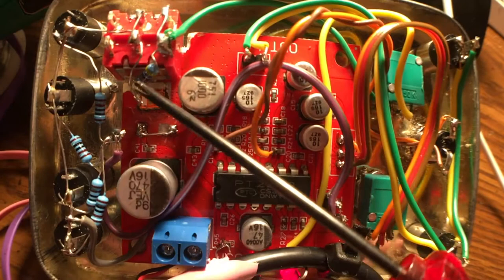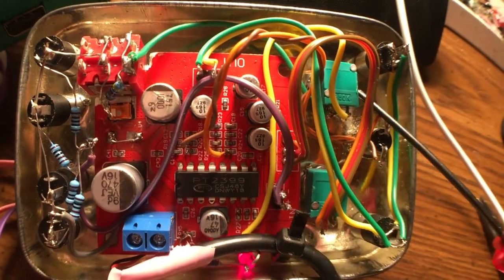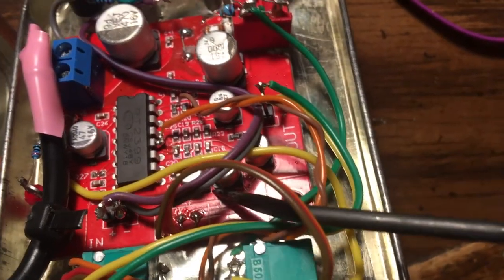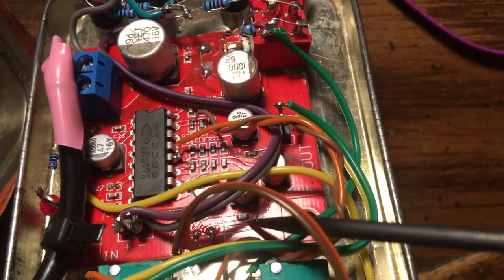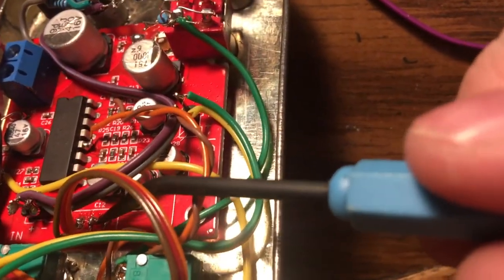This switch adds a resistor — about 64 or 68k — to basically double the range of this pot. If you pull out this little resistor right here, the one closest to the center wiper of that pot, that's the delay repeats pot — the feedback, basically how many times it repeats on itself.